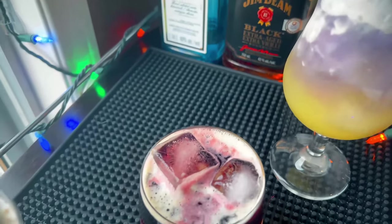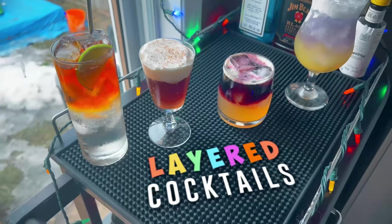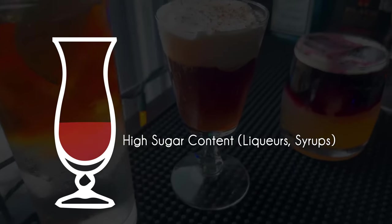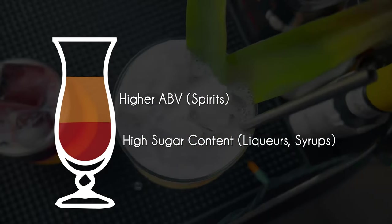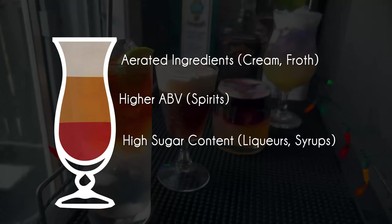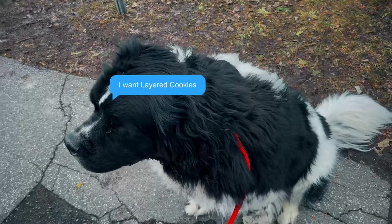Welcome back guys, today we are making layered cocktails — just look at those beautiful drinks. The way this works is that different liquids have different densities. Typically syrups or liqueurs with higher sugar will sink to the bottom, whereas spirits with higher ABV or cream that has air in it will float to the top, so using this you can create a variety of layers in your cocktails.